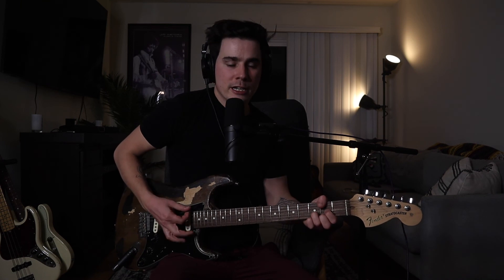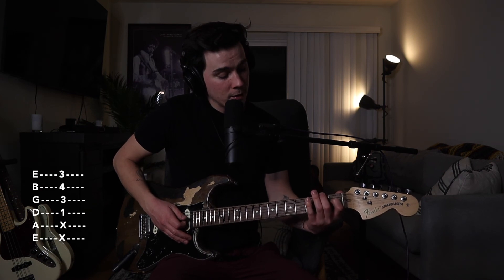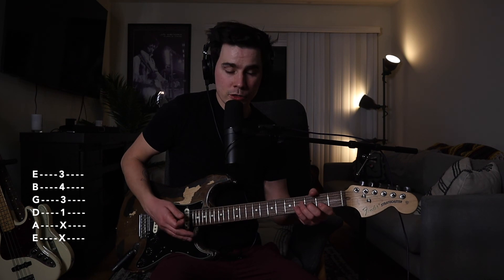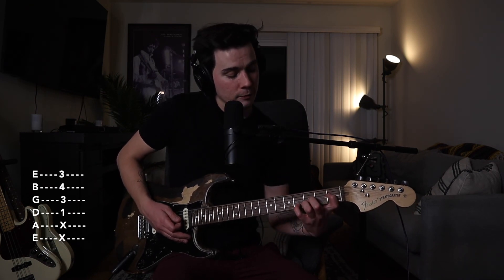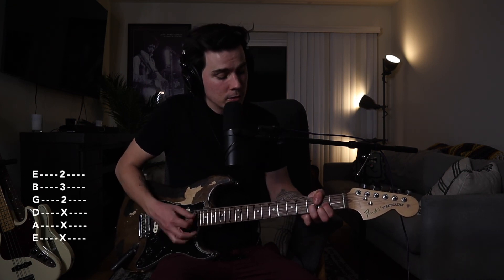To take the D major shape and move it up a half step to E flat major: index finger on the 1st fret of the D string, middle finger on the 3rd fret of the G string, pinky on the 4th fret of the B string, and ring finger on the 3rd fret of the high E. I find it easier to only fret the G, B, and high E strings, so you can move that simple shape up and down.